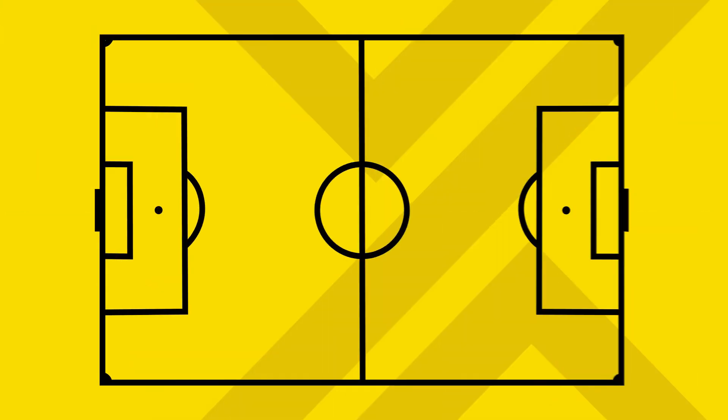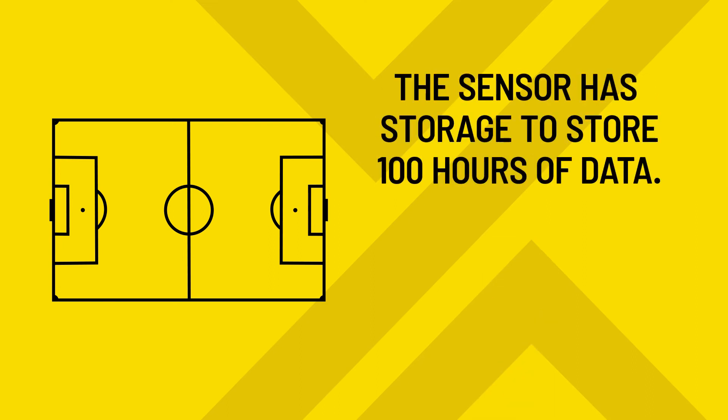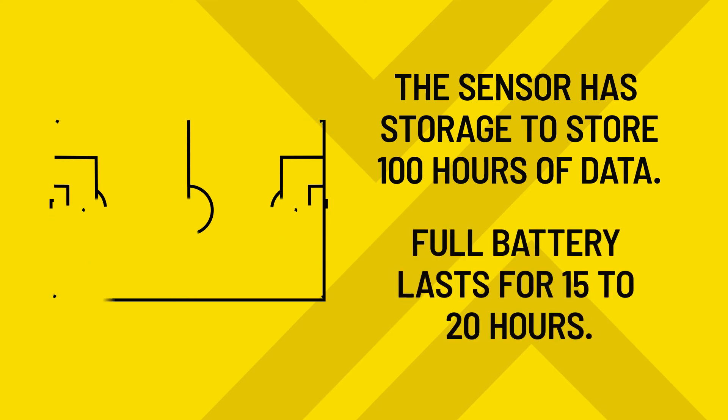Let's head to the football field. When using Champion, you don't need to carry your phone with you. The sensor has enough storage to store up to 100 hours of football data, and a full battery should be good for 15 to 20 hours.